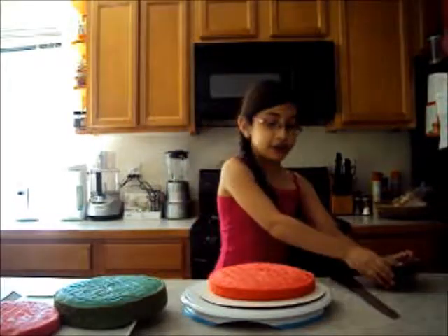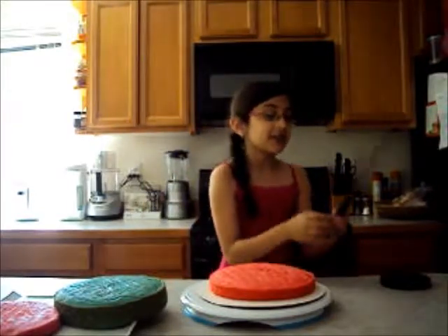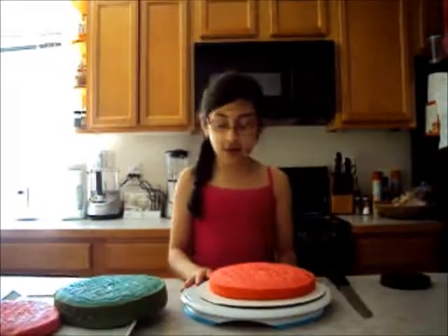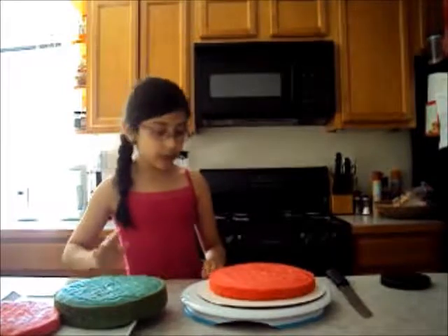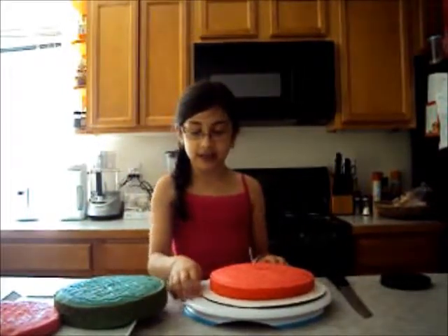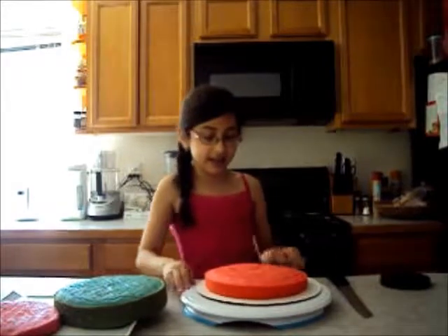So what you'll need is a circle thing to trace, a knife, and three cakes. You'll need two red and one blue. And these two are optional. We have this little cake platter and we have this spinny thing to make.